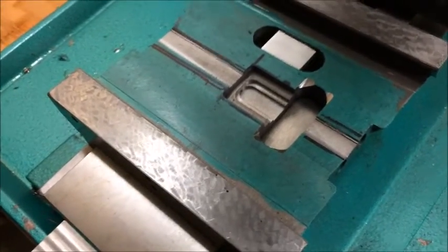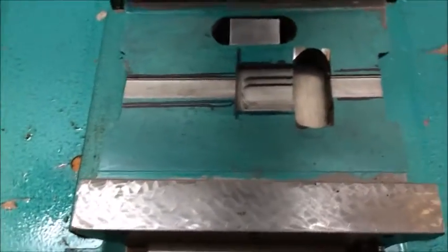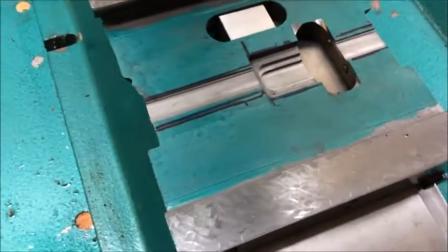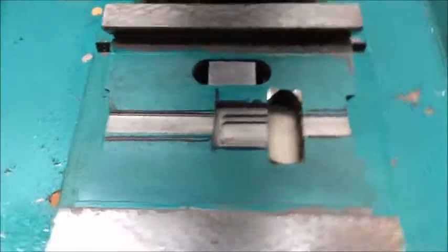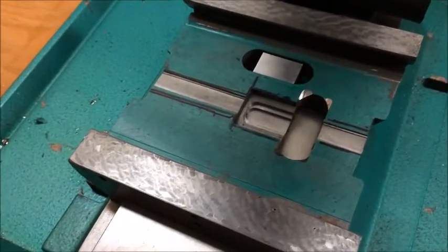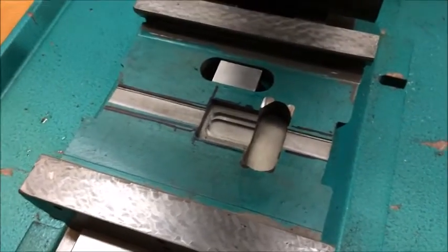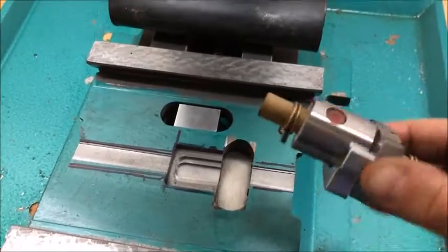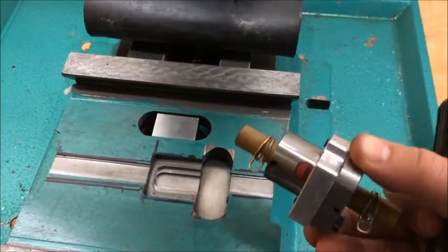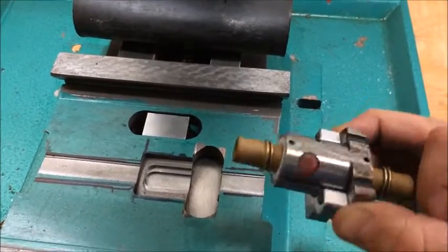I'm working on my Geo 704 CNC conversion and I wanted to shoot a quick video on what is probably the most challenging part of the conversion: getting your saddle clearanced out to accept the ball nut, using the same inexpensive Chinese ball nuts available on eBay that probably 99% of the people doing this use.